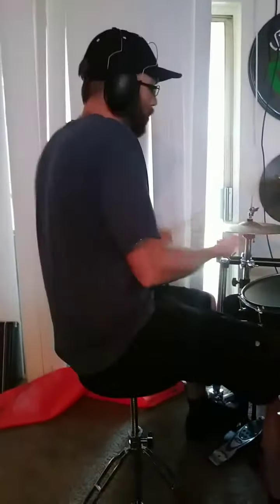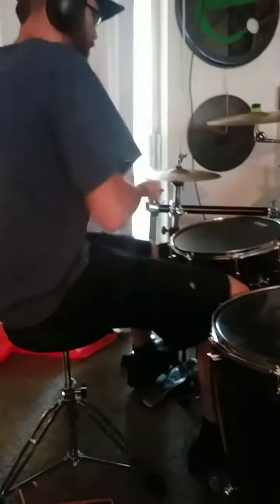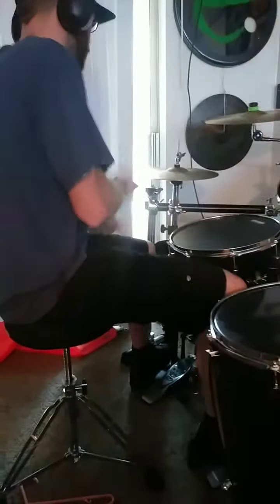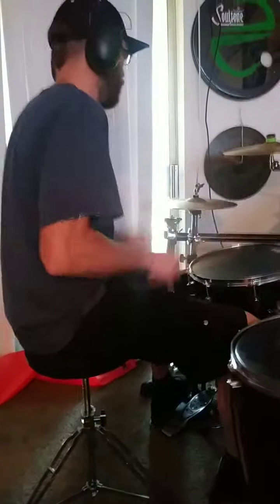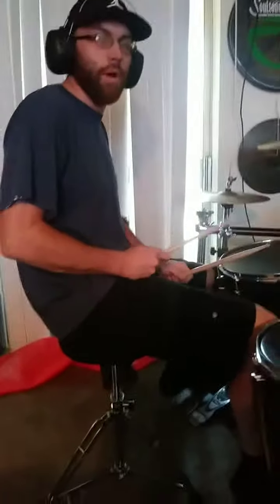So you can do a whole bunch of cool stuff, you know, mixing up the hi-hat, playing different grooves on there. Y'all play around with that and let me let you know.